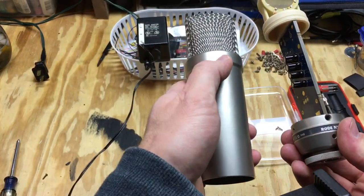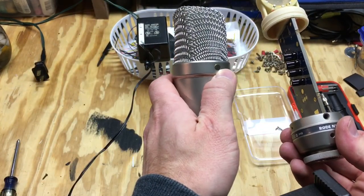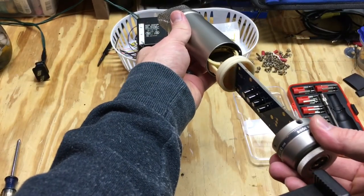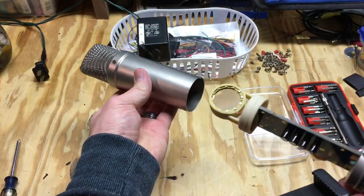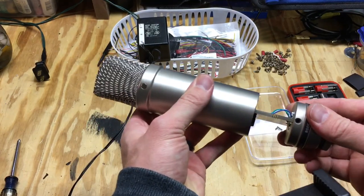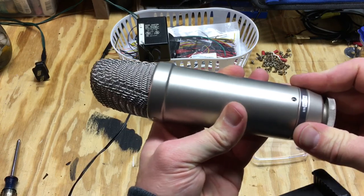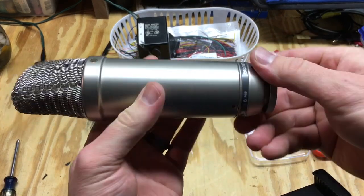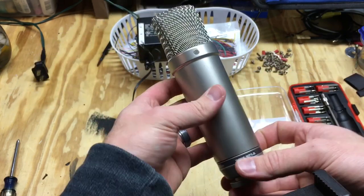When you're ready to put it back together, the gold side of the capsule goes with the little dot on the front of the microphone. Push it in nice and tight, and there's your two screw holes — just screw those back together and you've got your reassembled microphone.